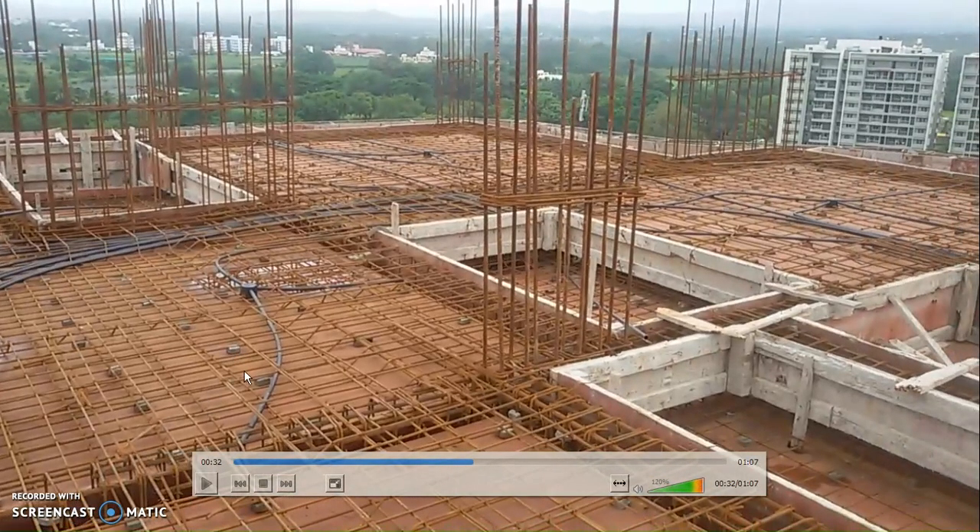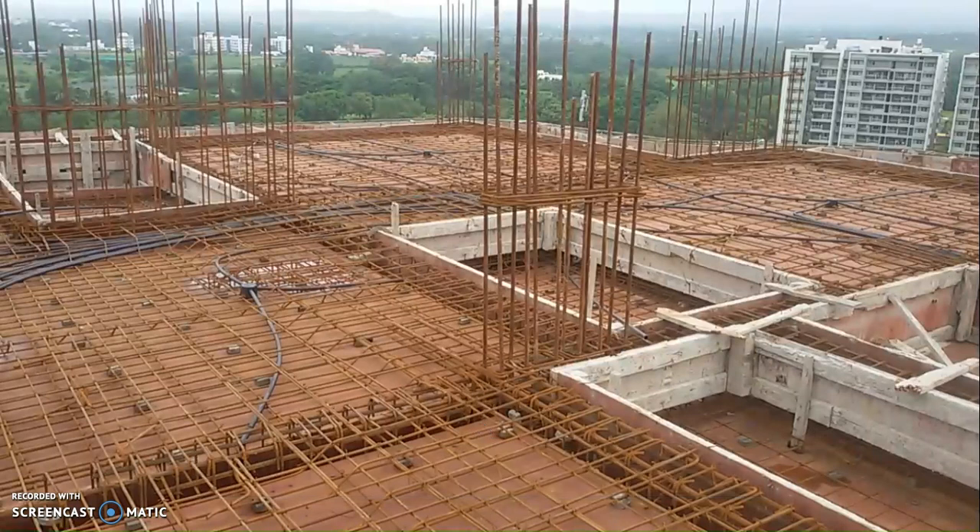These are the cover blocks. For an RCC slab, the cover would be between 15 mm to 20 mm.